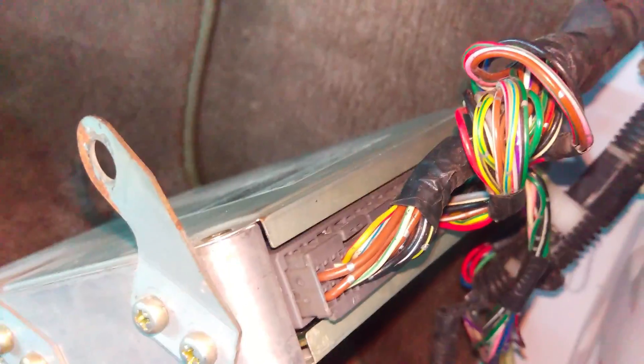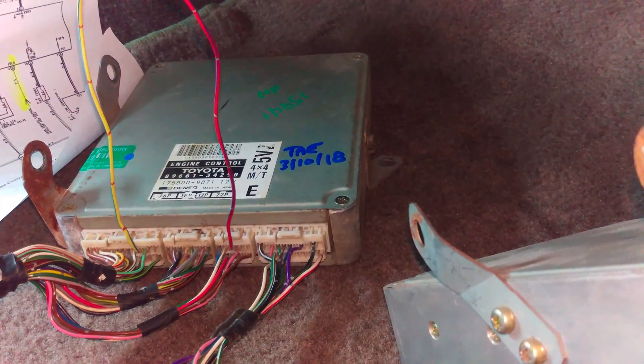So it's not that difficult compared to a lot of different ECU swaps out there. It's just a couple of wires we have to change around. I'll do that and report back.